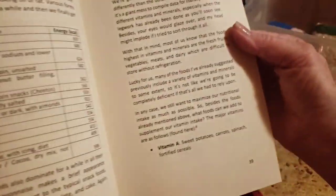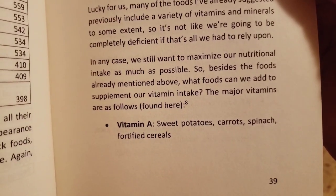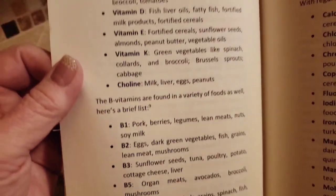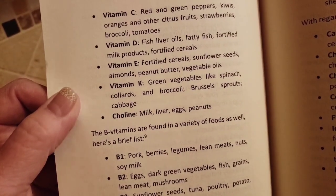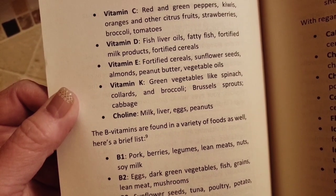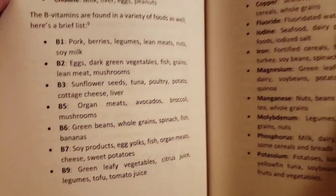This page here shows, if you're looking for your vitamins, it tells what foods are good to have for that specific vitamin. For Vitamin C, you want your red and green peppers, kiwis, oranges and other citrus fruits, strawberries, broccoli, and tomatoes. I thought that was pretty interesting.